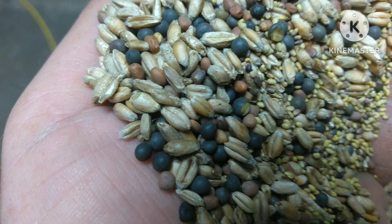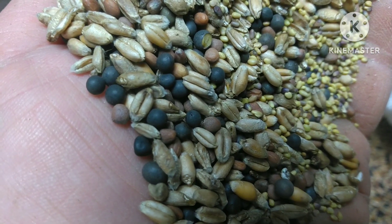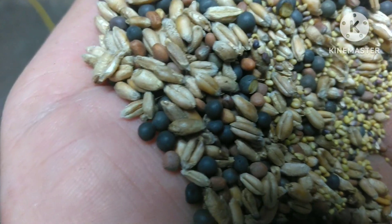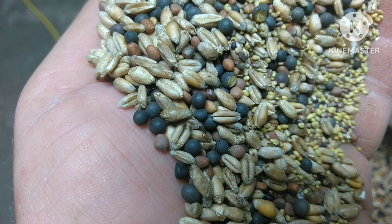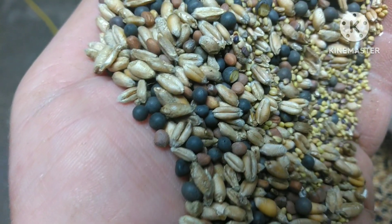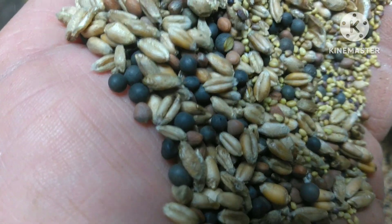Moving on, the little black round seeds — that is hairy vetch. That's a legume and its purpose is to fix nitrogen in the soil for next year's corn crop. That too will overwinter and come back in spring.